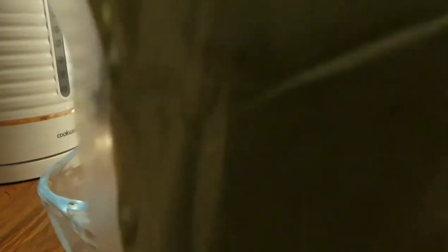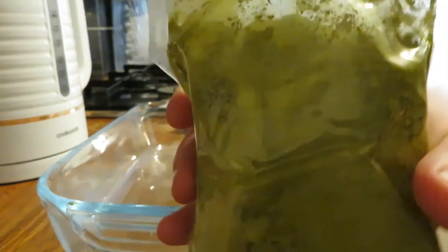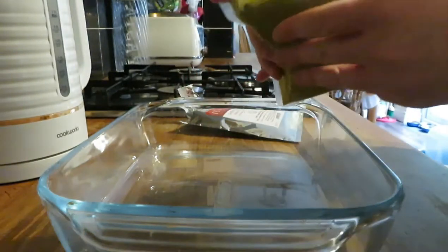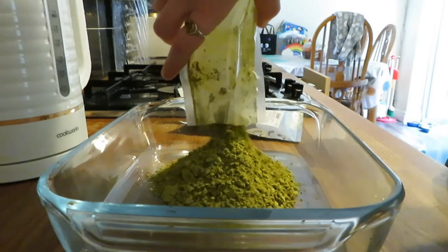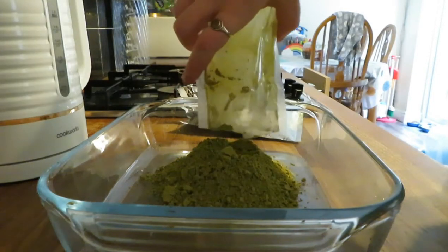I'm going to take this out of the packet and show you what it looks like, and show you how I mix it and prepare it. Once you open the main foil packet, there's a little packet inside of the henna powder. It's really finely ground, which is why I really like this brand — it's really smooth and easy to mix together. I'm going to put it in the bowl; I'm just using a glass bowl.